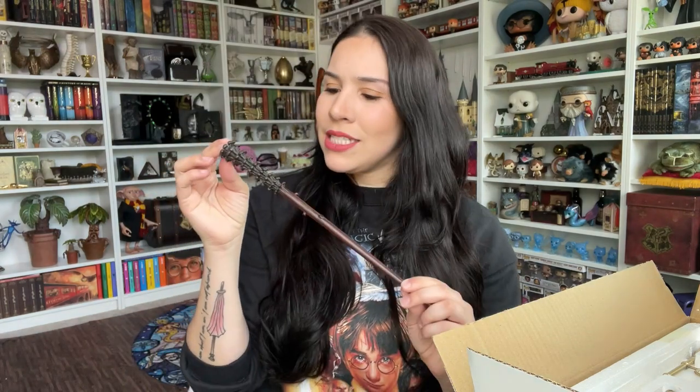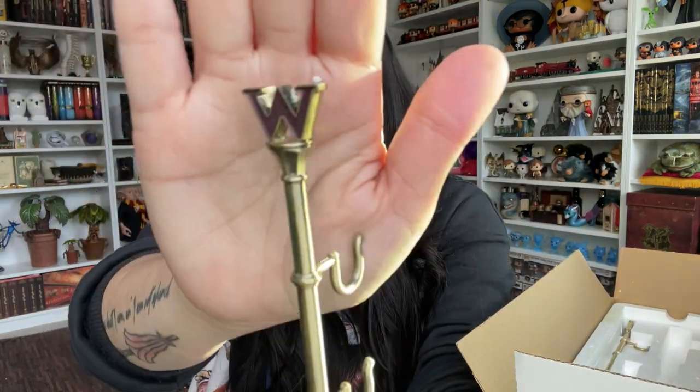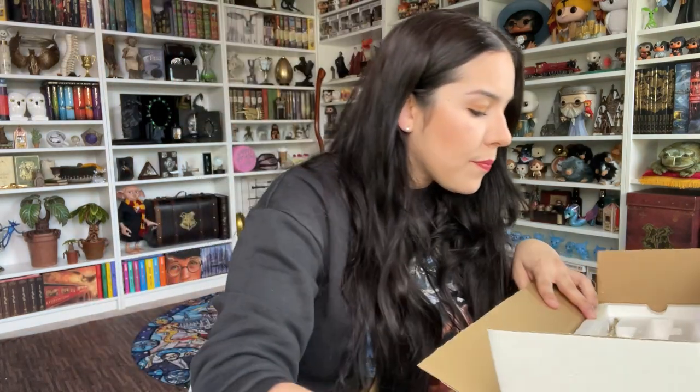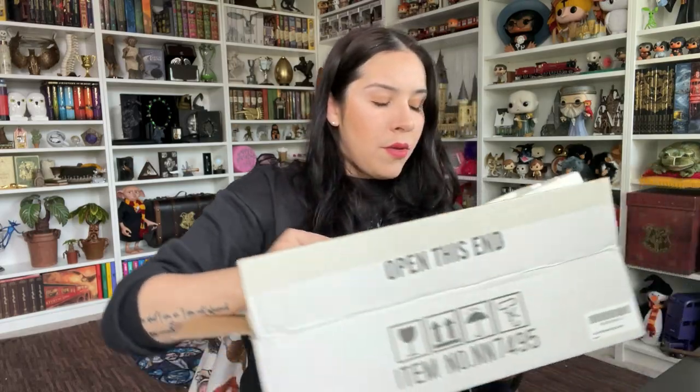So the Weasley twins set comes with two screws and their wands. Here we go — here's Fred's wand. It kind of reminds me of chocolate, I don't know, maybe I'm just hungry. And here's George's wand — I think I like this one better than Fred's. This one I'll put together and show you guys when it's ready to display, because it comes in pieces, not as one whole. Okay, I like it.